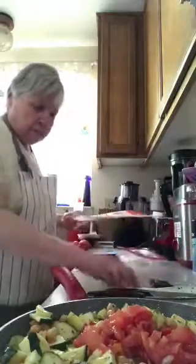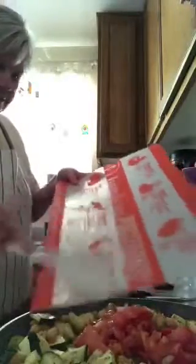You can see I've got these mats from Pampered Chef — they're really good to have. They save your counter from getting ruined.